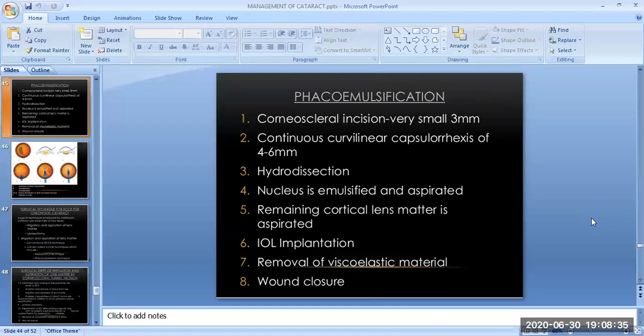Phacoemulsification surgical steps: corneal incision, continuous curvilinear capsulorhexis (CCC), hydrodissection, nucleus emulsification and aspiration, aspiration of remaining cortical lens matter, IOL implantation, removal of viscoelastic material, and wound closure.